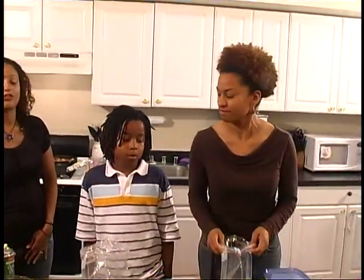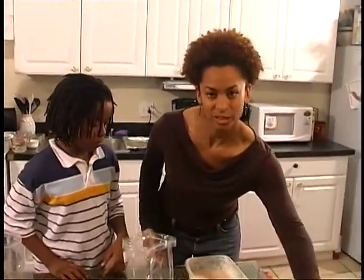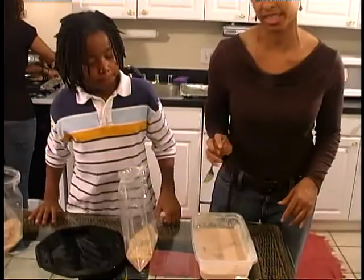While you guys work on that, I'm going to check on our apples and potatoes. So my father normally would have fried chicken, but Kids in the Kitchen, we're trying to promote a healthy lifestyle. So instead of frying chicken, we're going to do oven-fried chicken today.